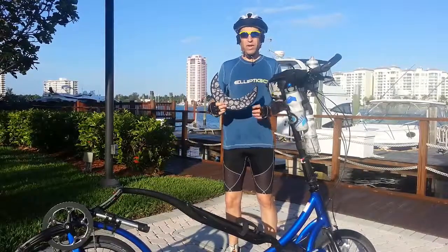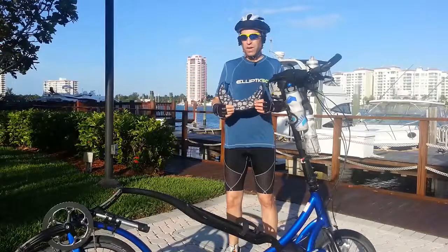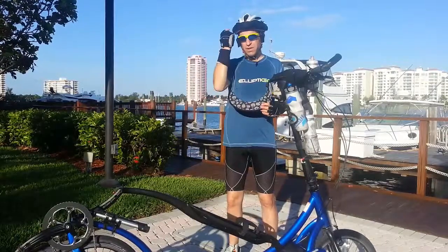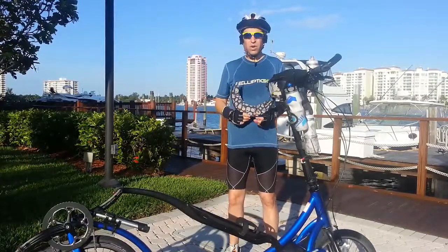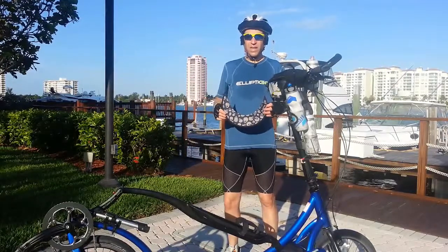I wanted to share with you a company by the name of Debrim, which has several models of a way that you can attach different visors to your helmet. This particular model is called the REZZO — R-E-Z-Z-O.